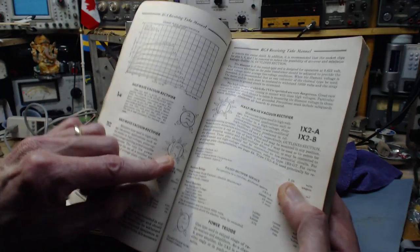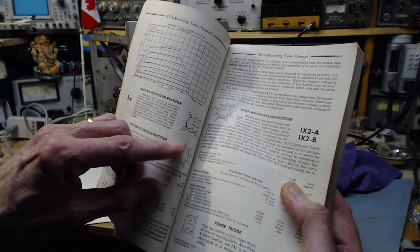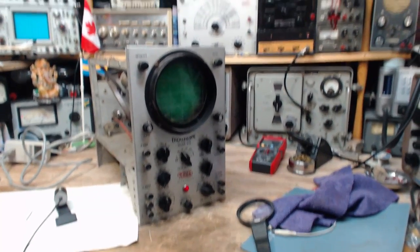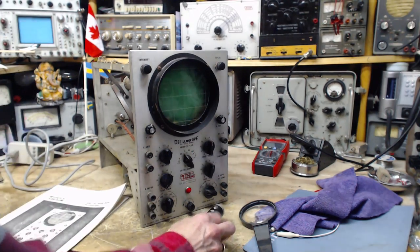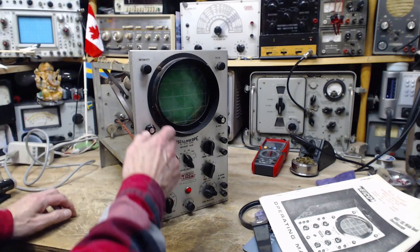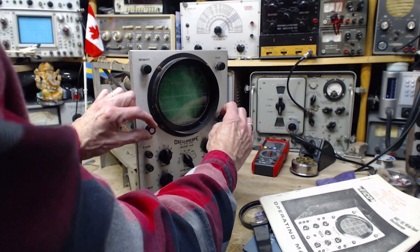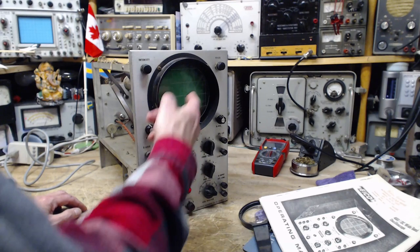In the tube diagram, the cathode and plate are shown far apart — designed for the high voltage. Now we know we almost got killed. The little 1V2 that I would have thought was a harmless little tube is actually in a killer position in this oscilloscope. I've left it on for a bit and we still have nothing on the screen whatsoever. There's a good chance there's no high voltage on the CRT.